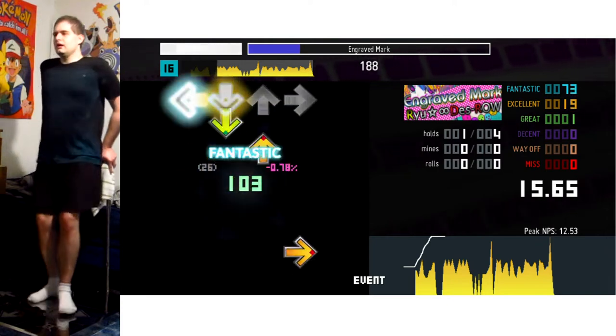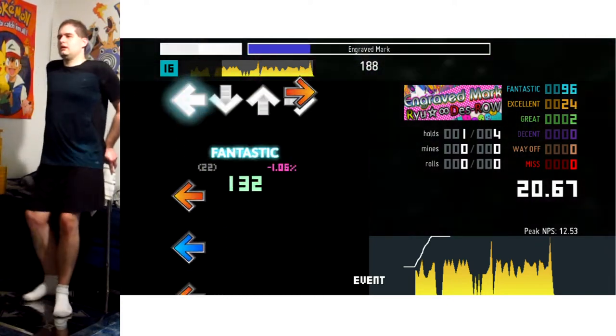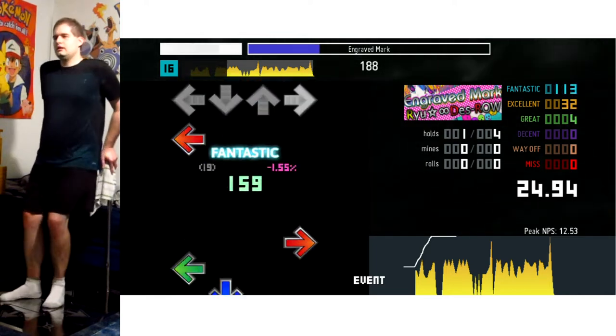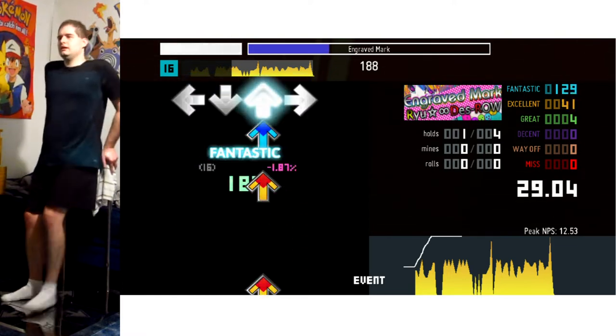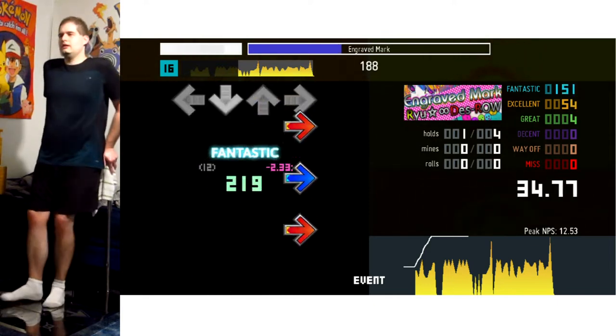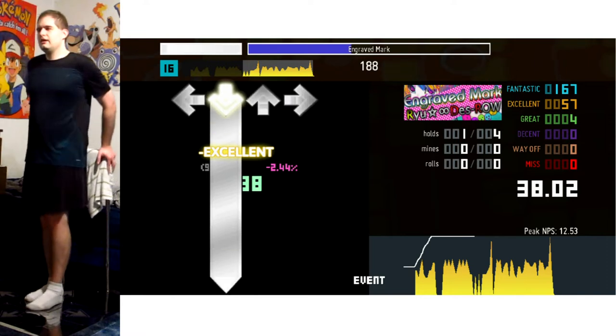Now we get into this — a lot of drills going on here, with little jackhammers thrown into the mix. It's a very cool rhythm to follow, so that's definitely my favorite part of the song to play — well, one of my favorite parts. I rather like this song.